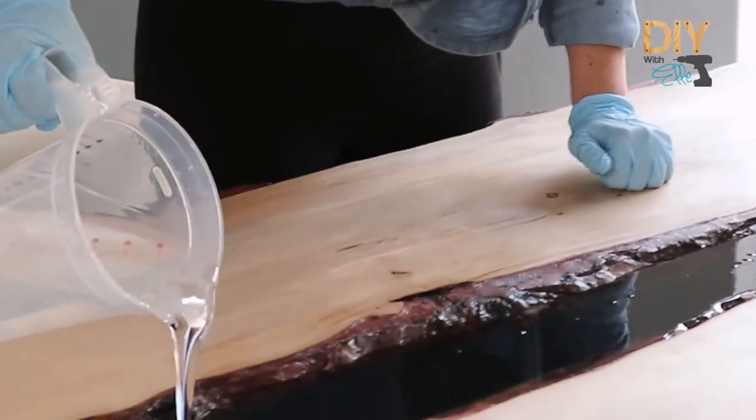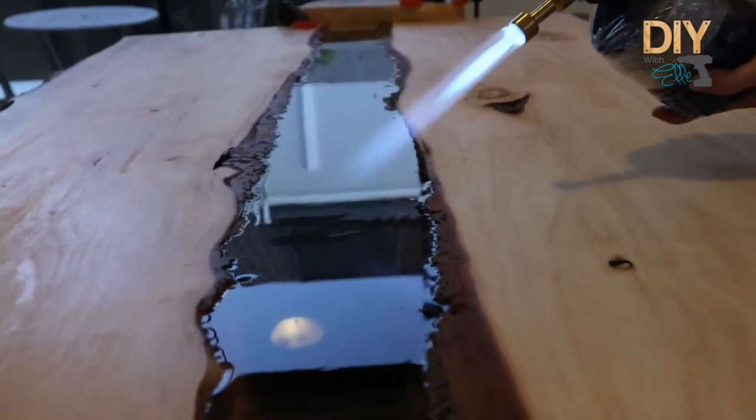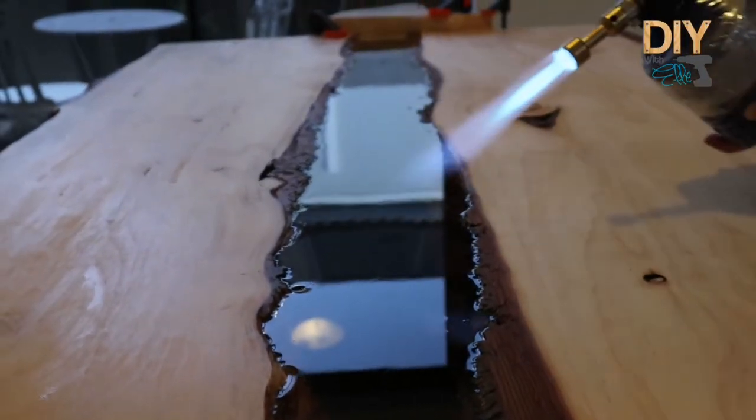Now it's time to pour the resin. I'm pouring it equally and slowly until it fills up, and then we're using a blow torch to get rid of the air bubbles that pop.